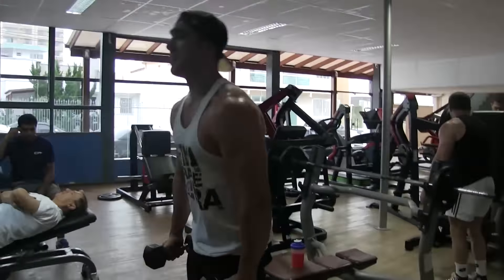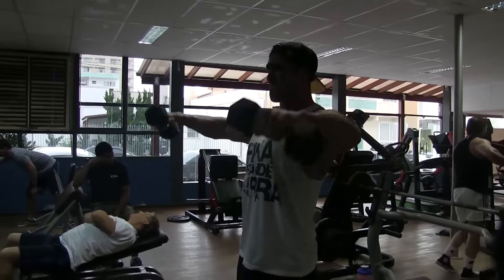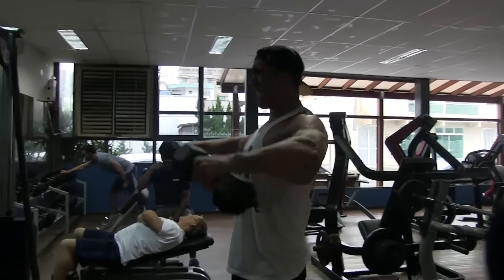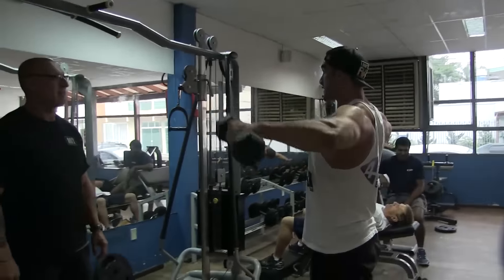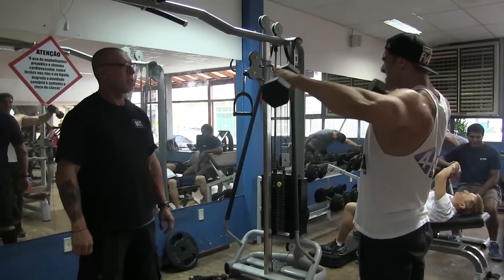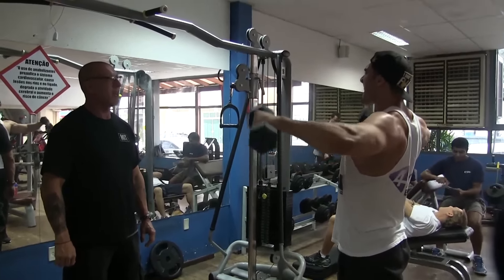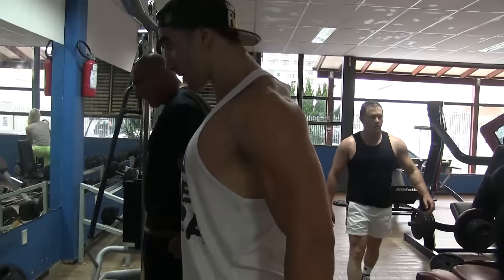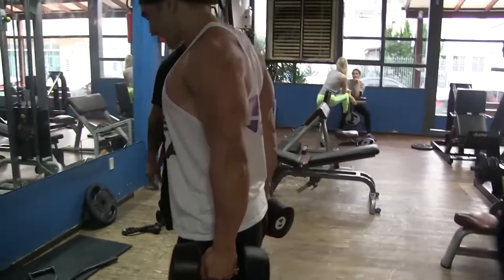Mandou pegar, bora! Agora pra trás — mesma coisa. Destrói isso aí, principalmente nessa fase do treino que eu já fiz vários exercícios.